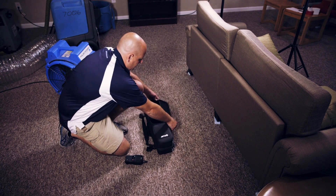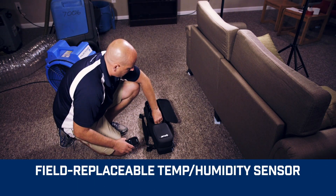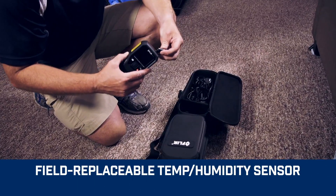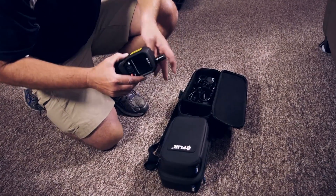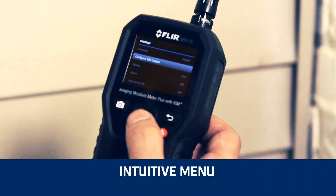And forget shipping back your meter when the temperature and relative humidity sensor needs replacing. Just keep a spare on hand, switch it out on site and get right back to work.